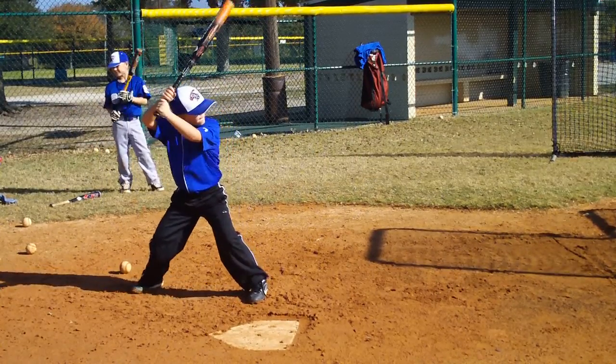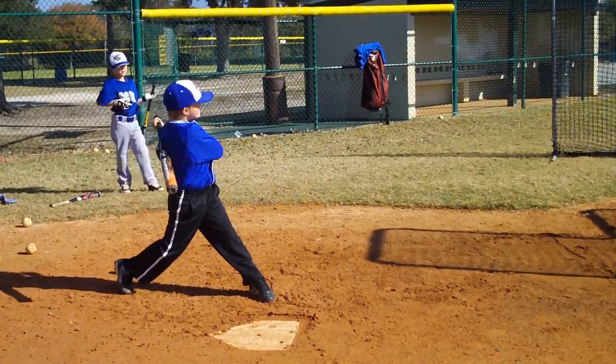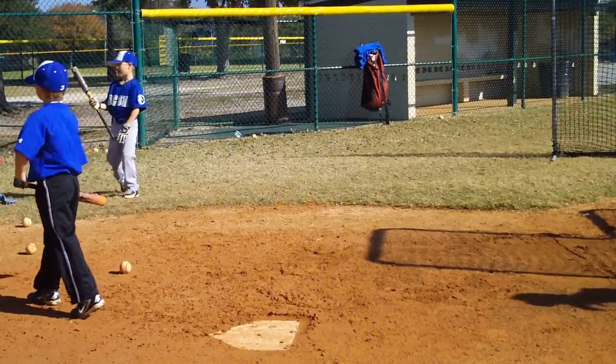Come on, get that barrel out front. Drive it this way. Atta boy. Alright, good guys. Alright, let's talk about something now.